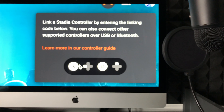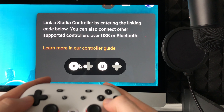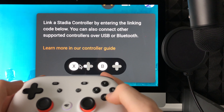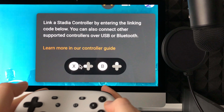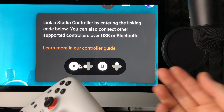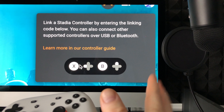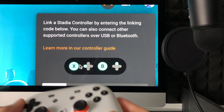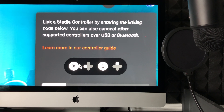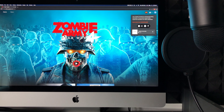From there it's going to give you a code telling you to press specific buttons — in my case X, B, and then up. I press those buttons on my controller and it sends out a signal that links up to my Mac. If it doesn't work right away, just do it again.